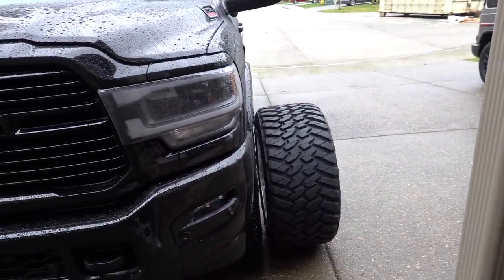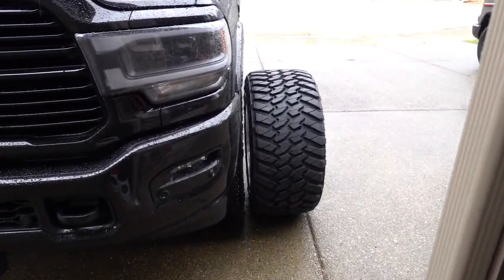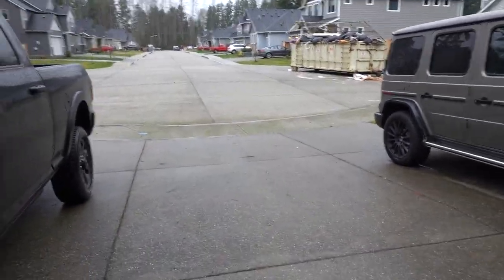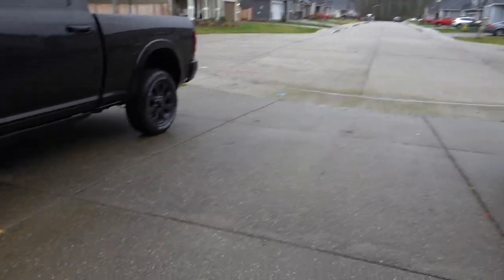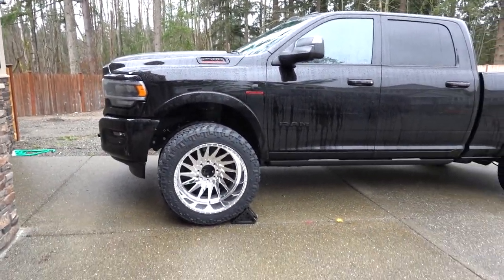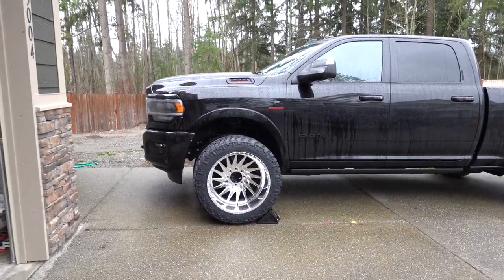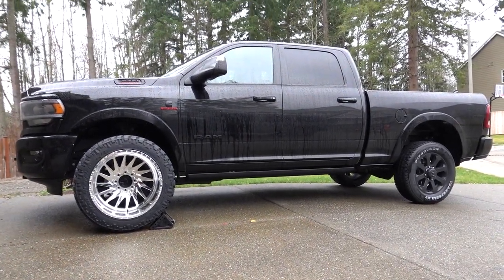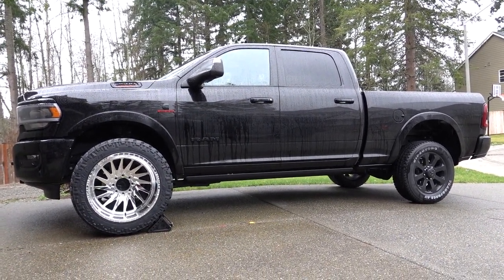I can't even imagine how far they're gonna stick out — obviously it won't be the whole tire. I really want to mount them but it's just a bad day weather-wise. These look freaking dope. Look how much better those look than the stock wheels.